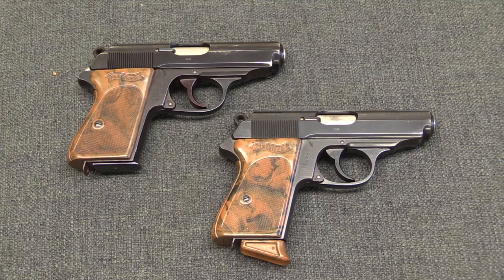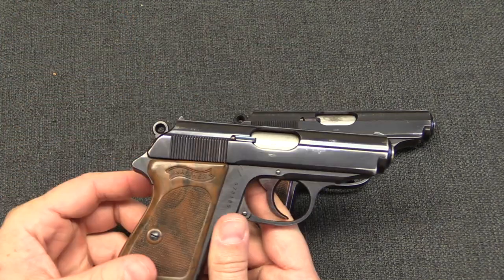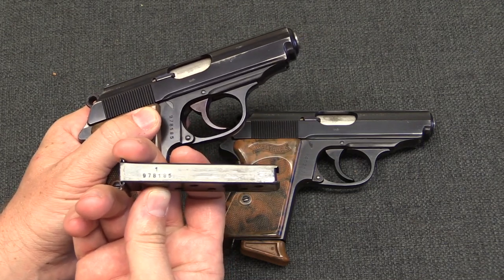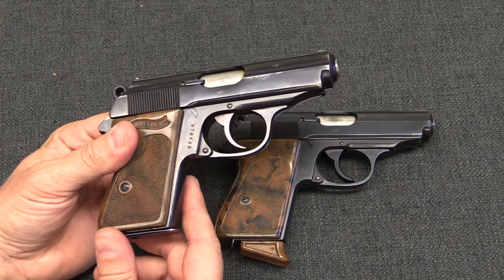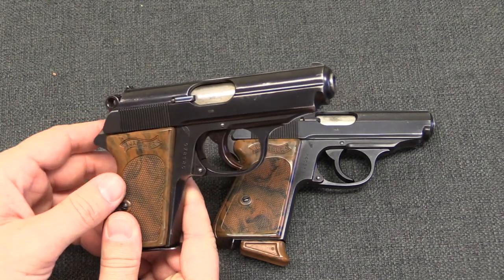We're going to start with PPKs and then do PPs. The general rule is that SS guns were special contracts sold specifically to the SS, and are thus distinct from general production for the commercial market or the German military. The way you can identify special contracts is generally by serial numbers on the magazines — general production never had serialized magazines, but these SS guns all do. Other special contracts, such as railway guards or bank guards, could also have numbered magazines, which is why we have specific serial number ranges and varieties.